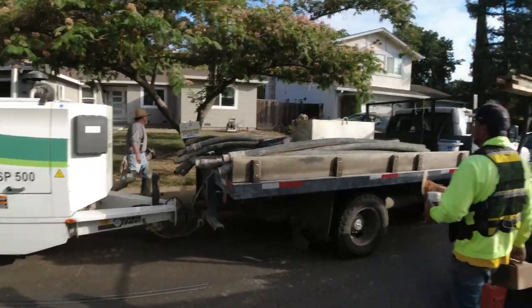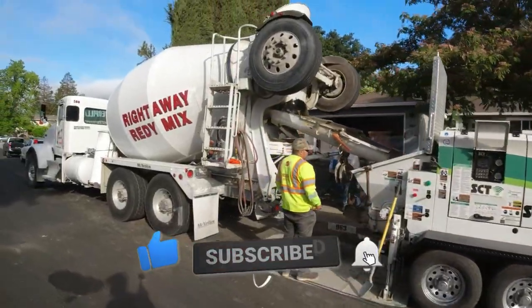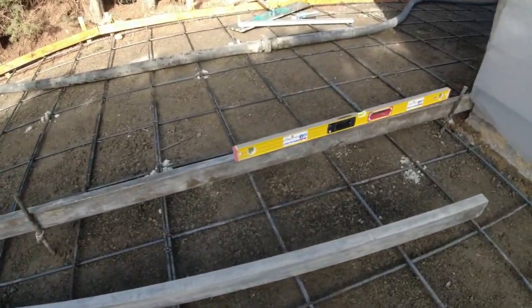As your boy Ice Cube says, today was a good day to pour some concrete. The concrete was on time, the pump was on time, we got out of there about 1:30 — it was about 12 yards of concrete.